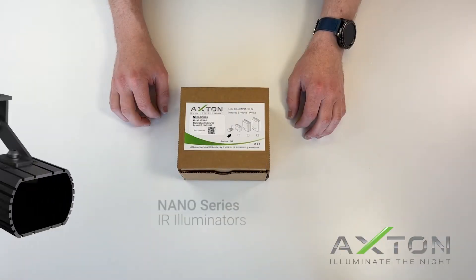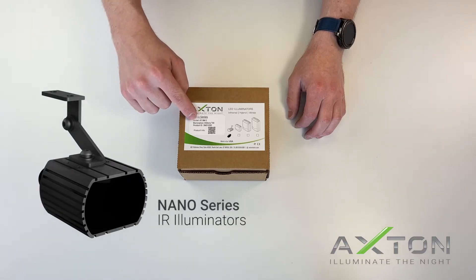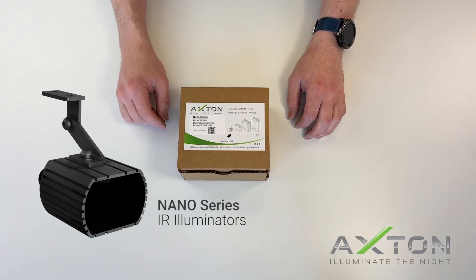We're going to cover the nano series illuminators using the AT3MS. When you receive your unit, please note the model sticker on the box — it contains the model number, wavelength, illumination angle, and the full part number. You will need this if you call for product support.